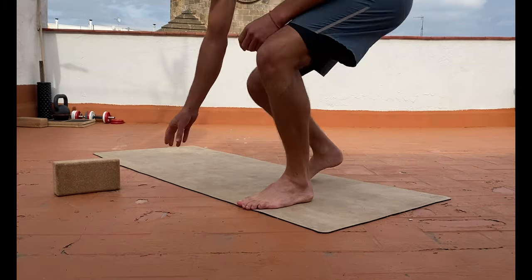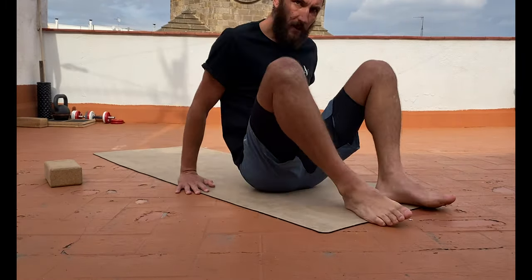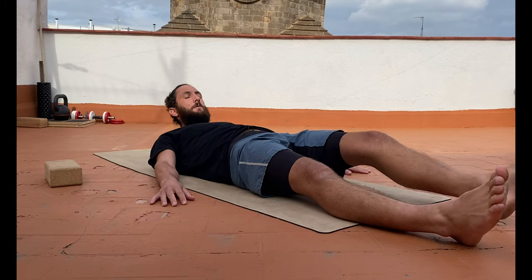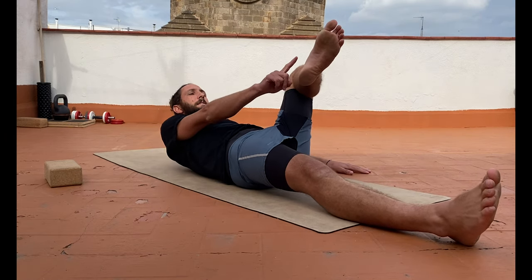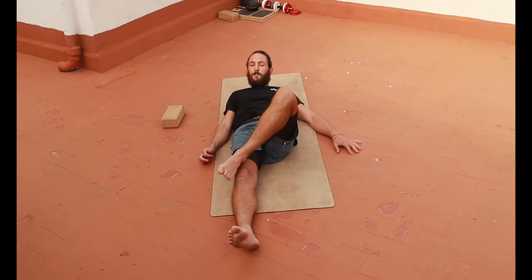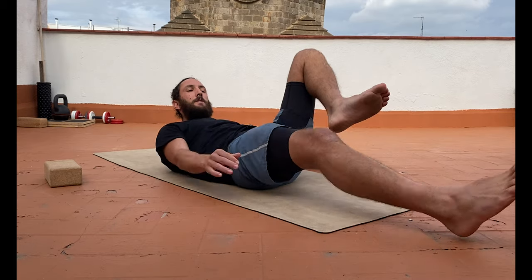Jump down on the floor. A yoga block can be handy for this, but you don't need it. Lie flat on your back — we're going to test both sides. What I want you to do is put the ankle bone, that real pointy bone on your ankle, and place that right on top of your kneecap, in that nice soft spot at the top of the knee.